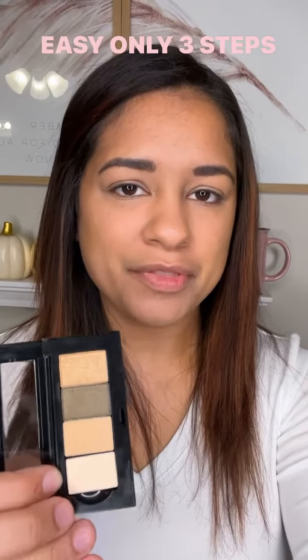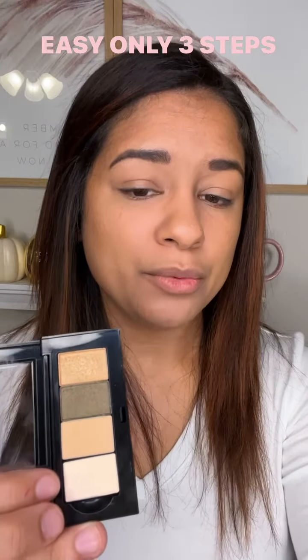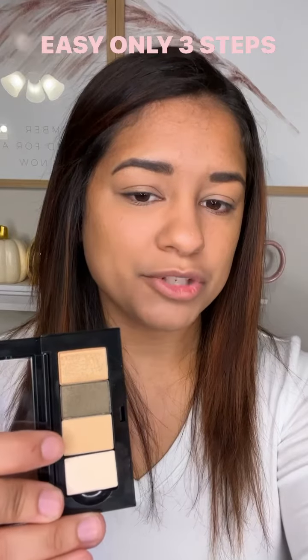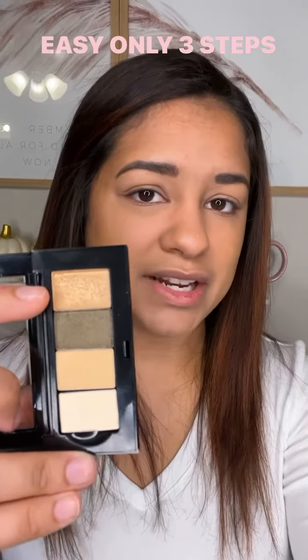Hey guys, today we're going to do an eyeshadow look with the top three shades. If you have a lighter skin tone, you can use the bottom one for underneath your brow, which is biscotti. But underneath my brow bone, I'm going to use sandcastle. Then in the crease, I'm going to use moss, and on my lid, I'm going to use golden status. Let's get started.